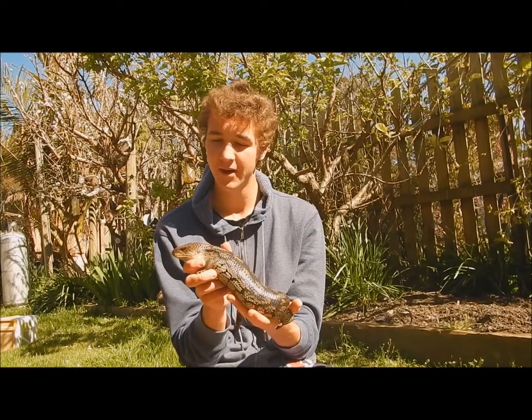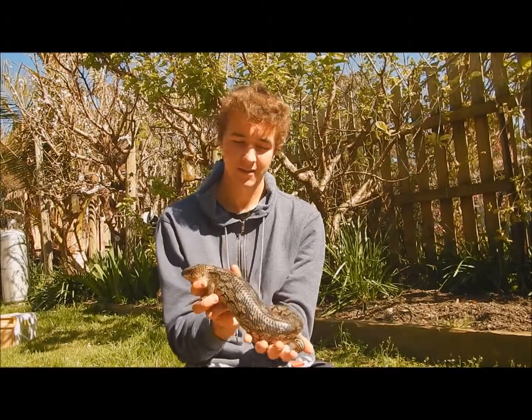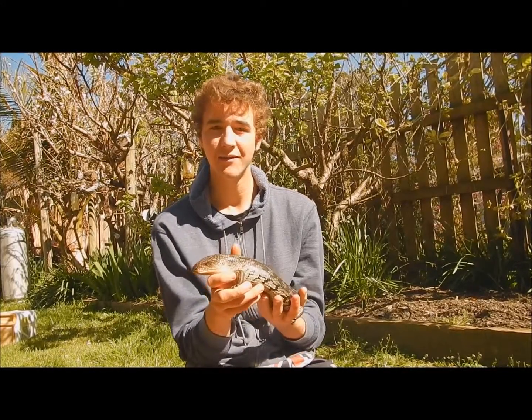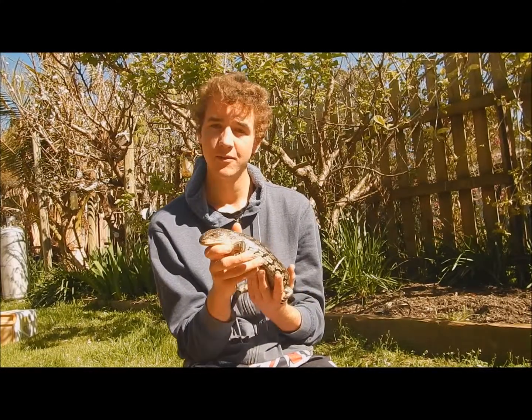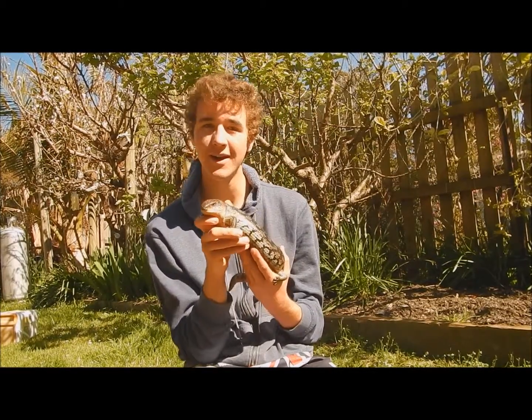Once again, they're live bearers so they give birth to live young. Blotch is about fully grown right now, so he's pretty big. He loves snails, banana, watermelon — and yeah, he's a great lizard to have, easy to care for, and just a beautiful little critter.